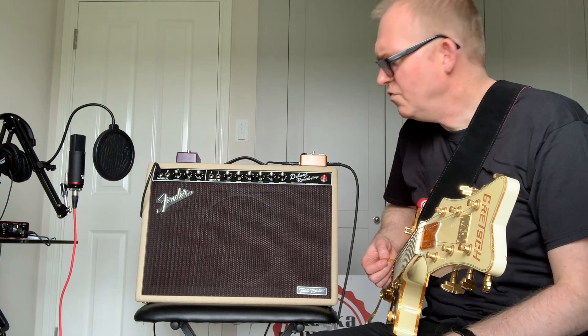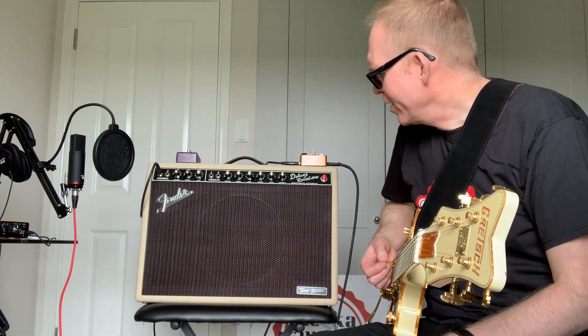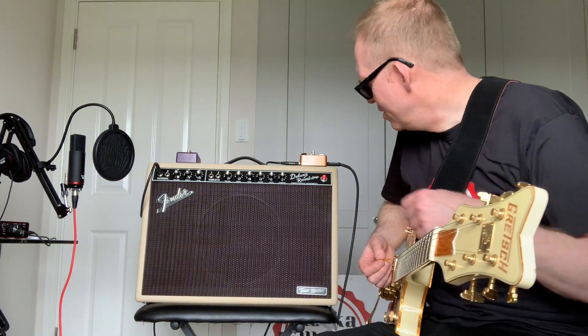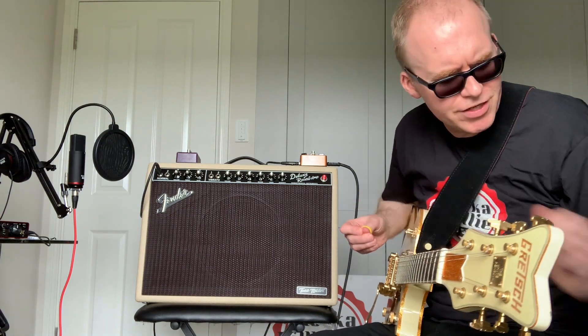Nice though, very very nice — very authentic, and to me it does sound very much like a tube amplifier. I hope you're getting that on the YouTube clip. Let me just try with a little bit of thumb picking, let's see how we get on.